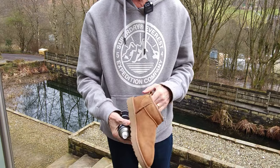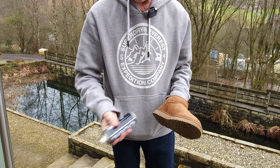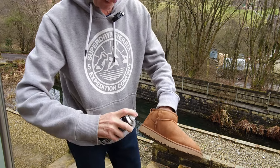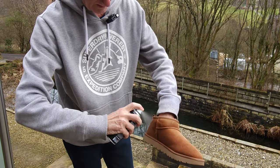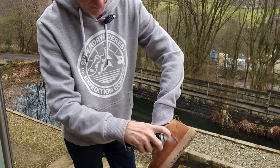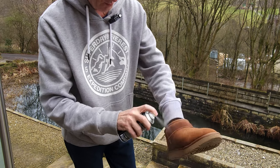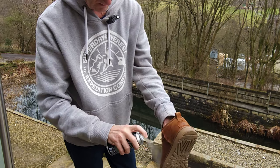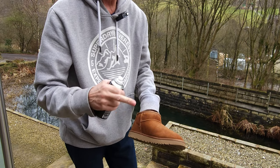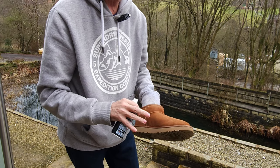It's so easy to apply — pop your hand inside, give the can a good shake, and then you literally just spray it on. You'll see it change color, but that's just because you're dampening the suede. Once it's all been sprayed, leave it for 15 minutes and then do it again — four applications with 15 minutes between each one.